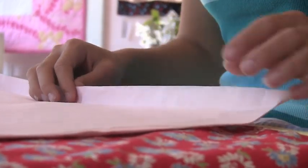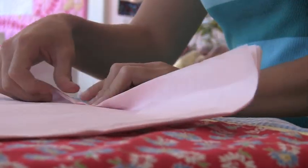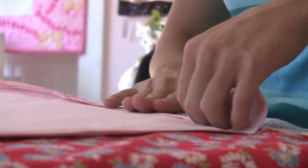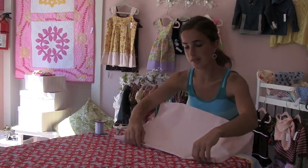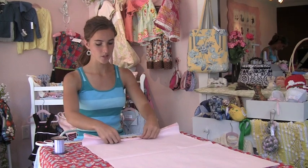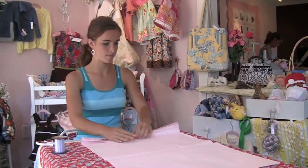Stack up all your sheets of tissue paper. Then make a fold about a half inch to an inch wide and crease it all the way down. Now we're going to flip it back and fold it the opposite way. Repeat this process until you've come all the way to the end of your pieces of tissue paper.